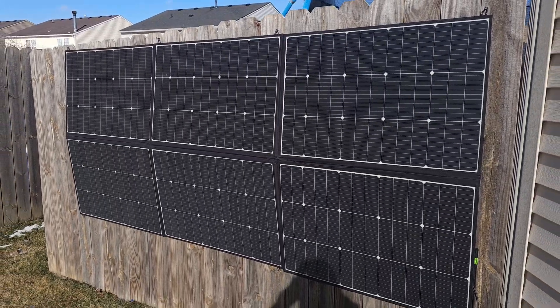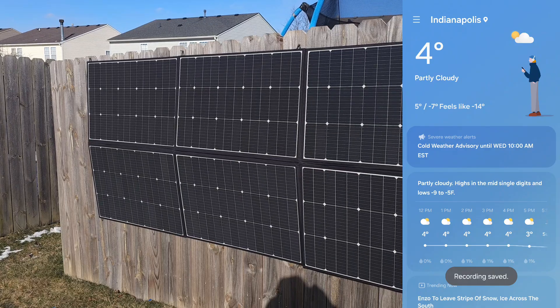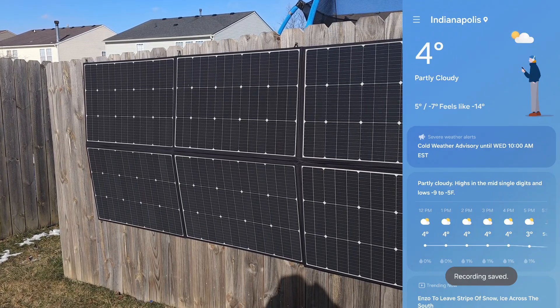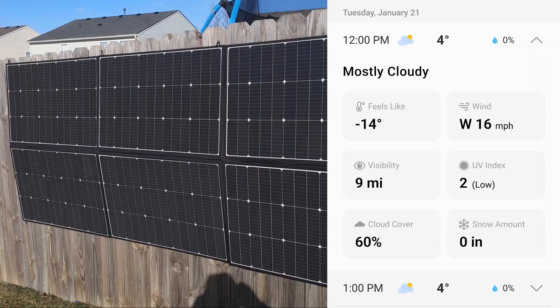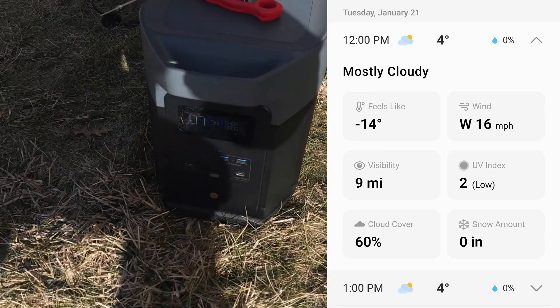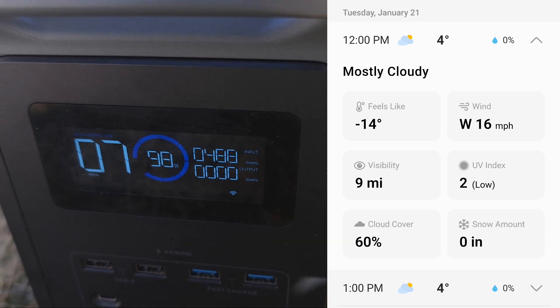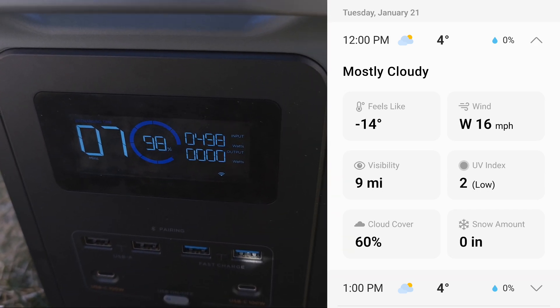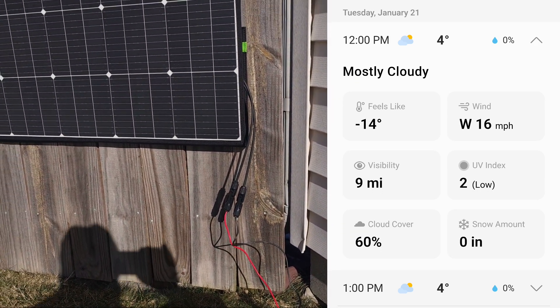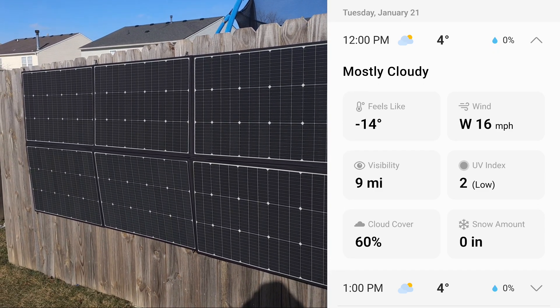It is freezing cold out here — it's 4 degrees Fahrenheit, and with wind chill the effective temperature is minus 14 right now. These solar panels are still charging away. We're pulling in almost 500 watts of pure solar power. The cold does not affect these solar panels whatsoever.